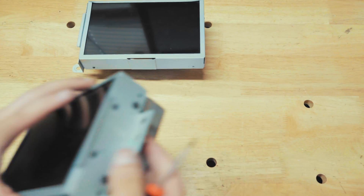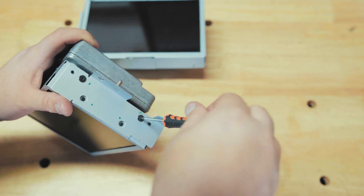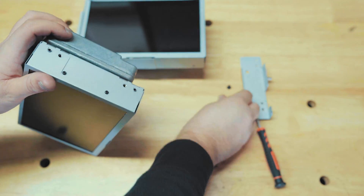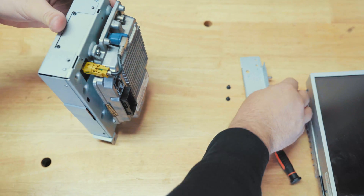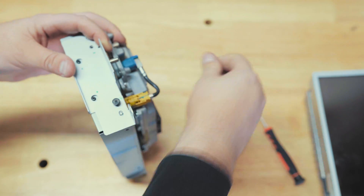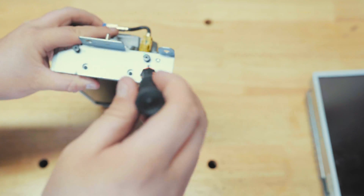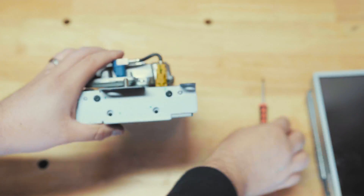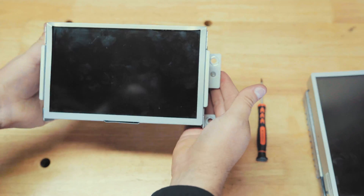Set the SYNC 3 display aside and go back to the SYNC 2 display. Break these screws free again and set that aside. Bring our SYNC 3 display back, line it up, get the screws into place, and screw everything in. And there we have it — that's the bottom of our display, ready to go back into the car.